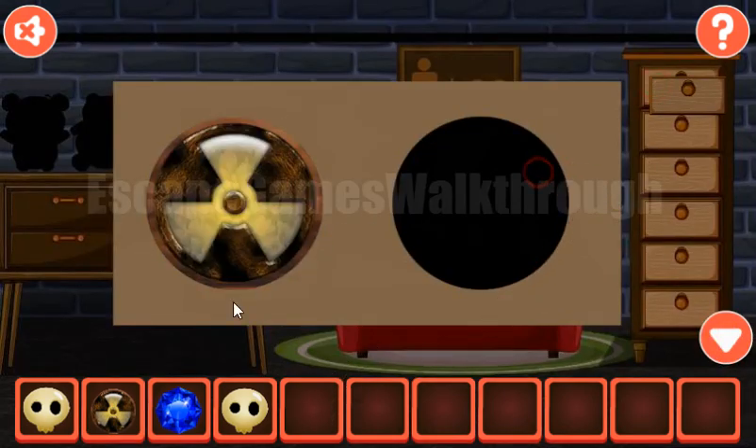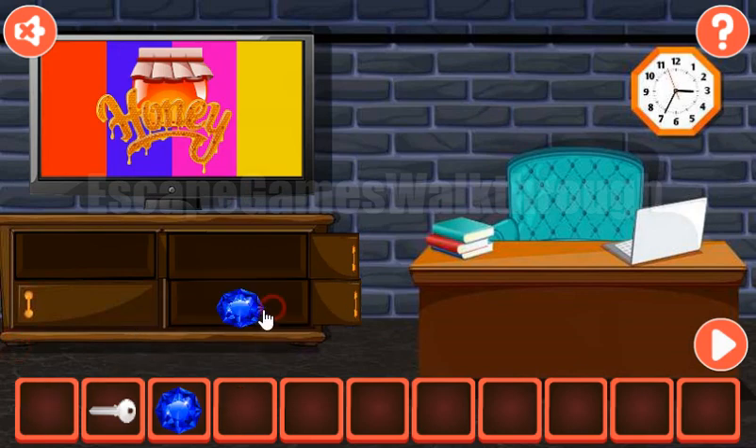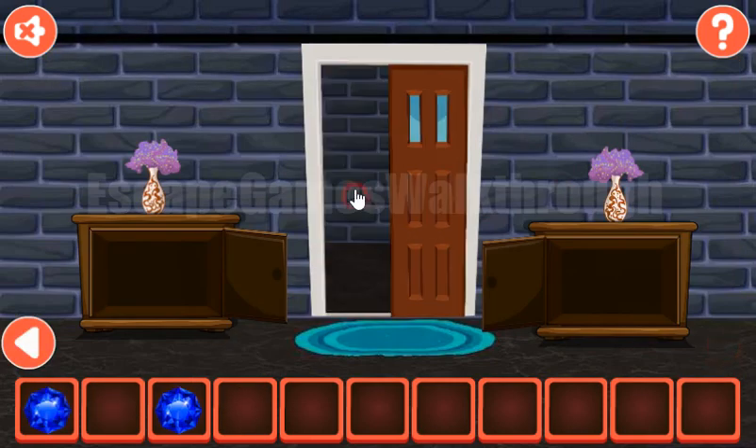Now both of them go here to get the key. We can also put two skulls here to get one more gem. Now let's go into the next room.